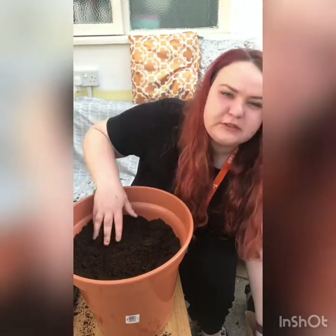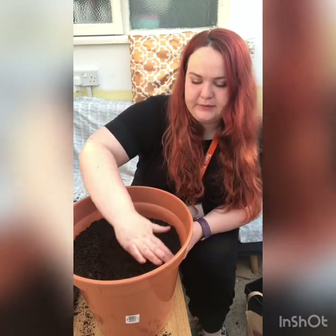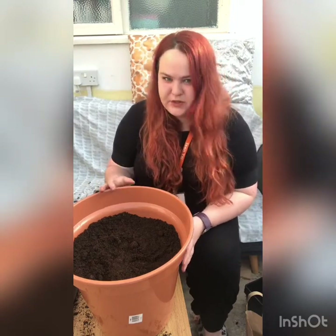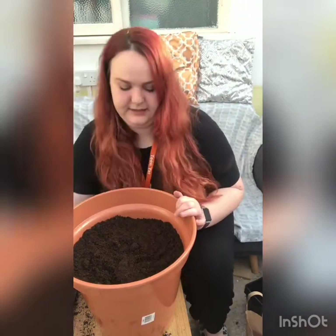You can also grow these straight into the ground as well as in pots. Because I wanted these to go around my pond area, I thought it would be good to grow them in pots. But later we could also try growing some bulbs in the ground and I can show you how to do that as well.